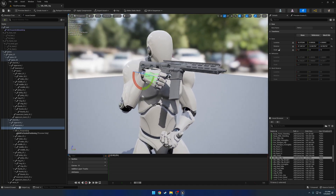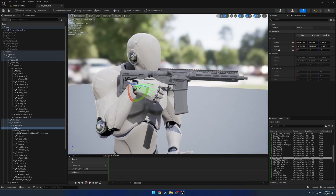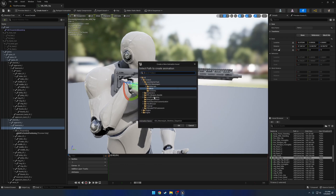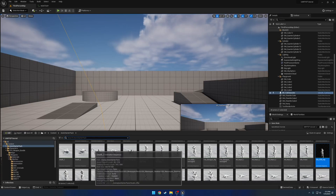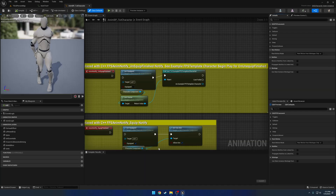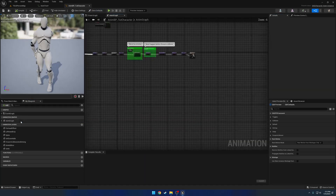That might be okay — it's going to be a little on the high side, but for the time being that's all right. We're just going to give it a quick test. We'll go to Create Asset, create animation from the current pose. I'll throw it in content and call it 'anim test' as its temporary name. Now let's head over to our animation blueprint and go to our anim graph, the M4 idle state, grab the test animation, and compile.